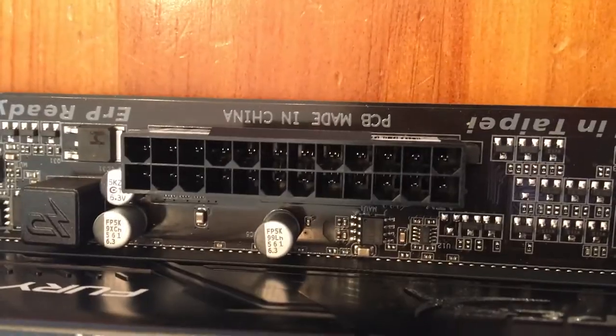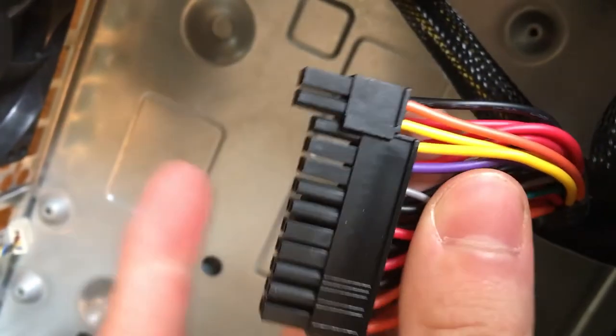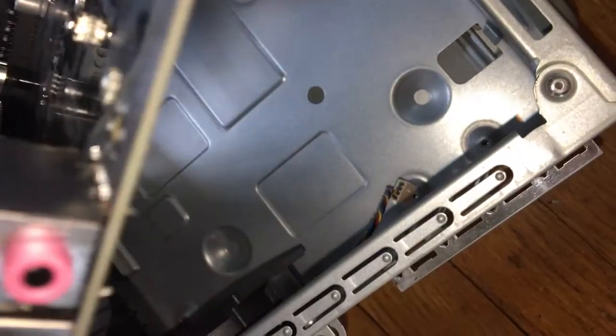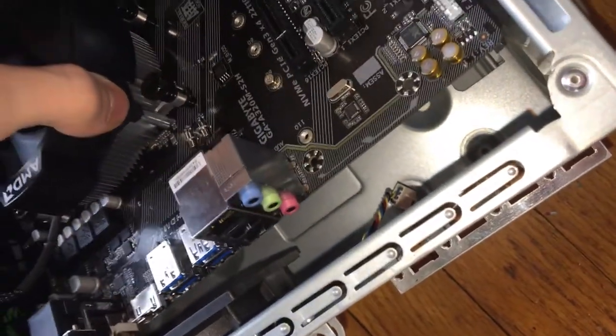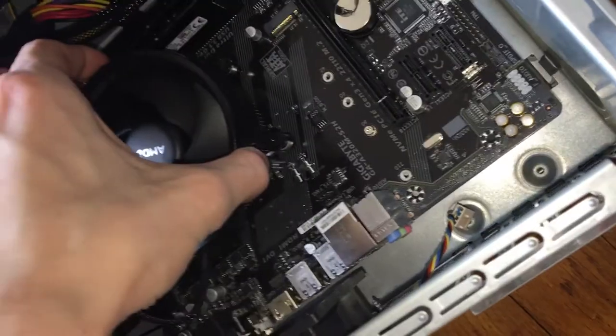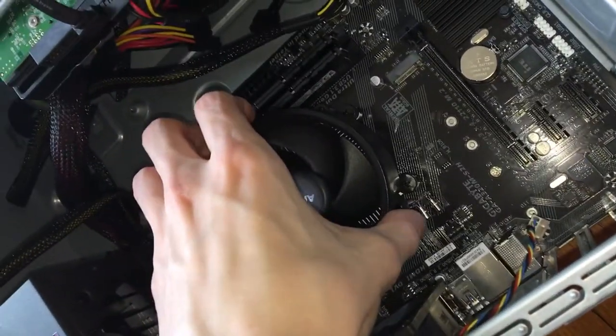This 24-pin socket should be right next to the CPU cooler and RAM, and that is what this 24-pin power supply cable will plug into to power the motherboard. I was too afraid to put the motherboard in with one hand while recording, so this is actually reverse footage of me pulling it out. But you basically just put it in and line it up with the screw holes on the bottom of the case.